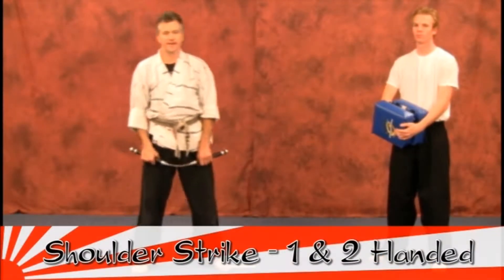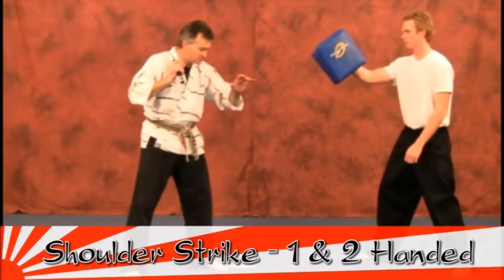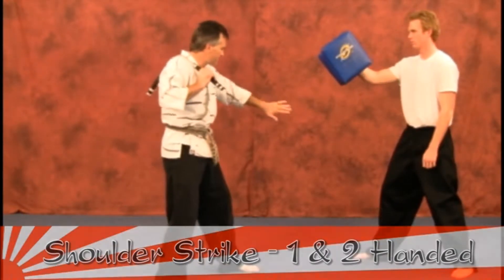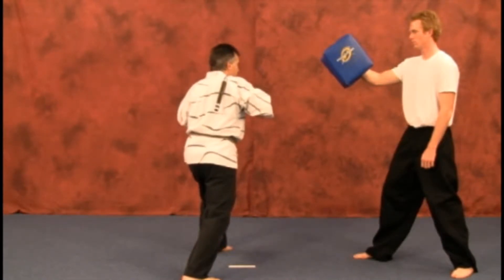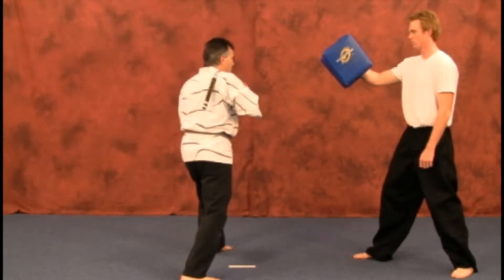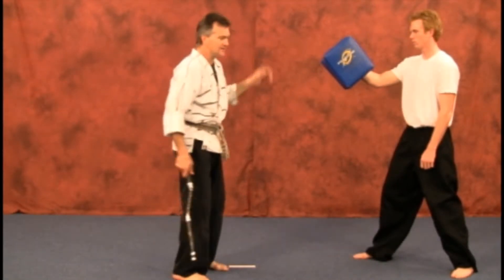Okay, shoulder strikes — one hand and two, slowly of course. Setting up the shoulder one-hand strike: you'll just step through. Notice the lead leg — you're contouring, taking your body through the target area. Of course, your weapon is going to be flowing right in behind like a kite tail.